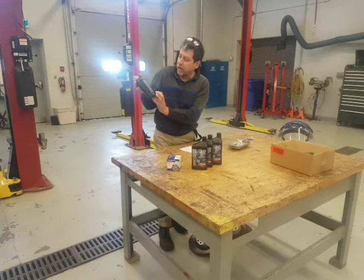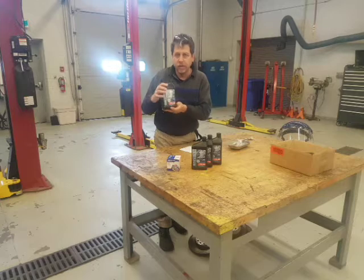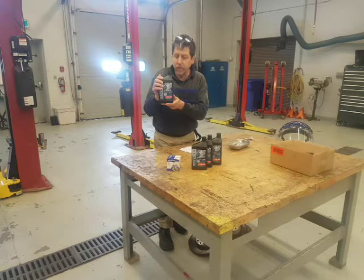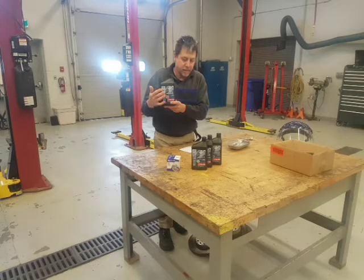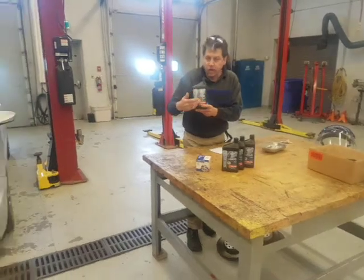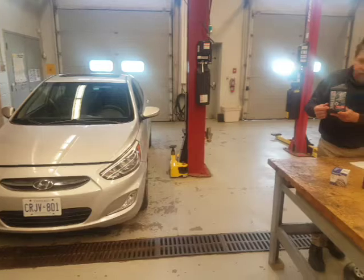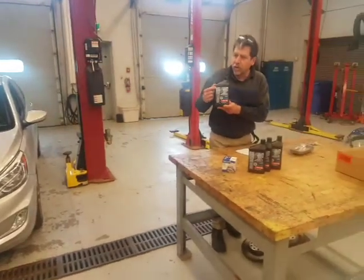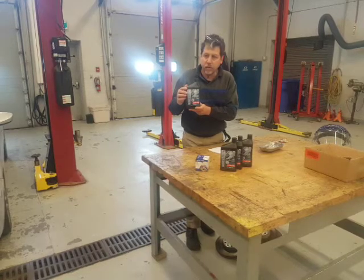This car calls for regular conventional oil, which is a little bit cheaper, but that's what it calls for. We have the correct viscosity and the correct type. If we had a different vehicle, it may have called for a different viscosity and synthetic oil. If the engineers called for extended service like a synthetic, we could go a little bit longer before oil changes.